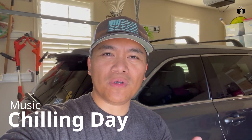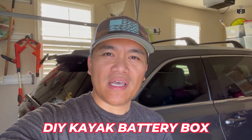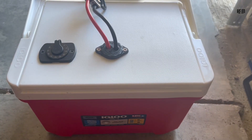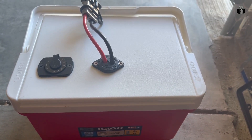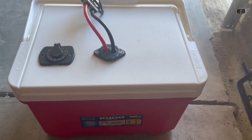Welcome back kayak fishing family. We are here at the garage. I want to show you a simple battery box that I created. It's a DIY igloo battery box. It's very simple. You only need a few items in order to make this and it's very cheap and affordable, at least in my opinion.